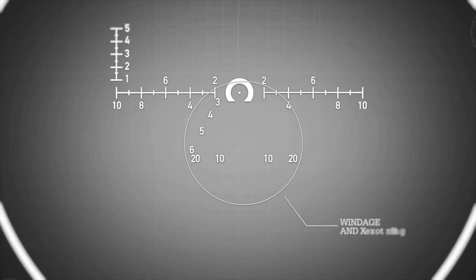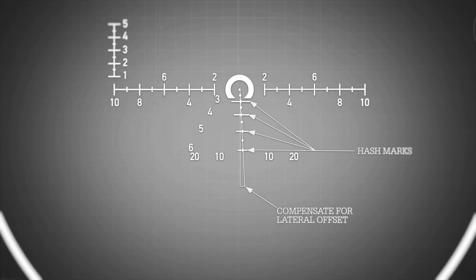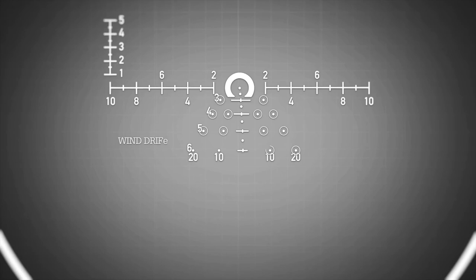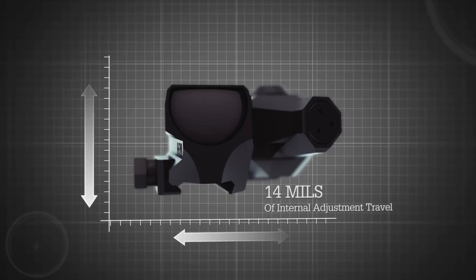With a 200-meter zero, the hash marks match up with bullet drops at 300, 400, 500, and 600 meters. The dots to either side of the hash marks are for wind drift values of 10 and 20 mph. The sight has 14 mils of internal adjustment travel, marked in one-tenth mil adjustment increments, providing more than 50 MOA of total adjustment capability.